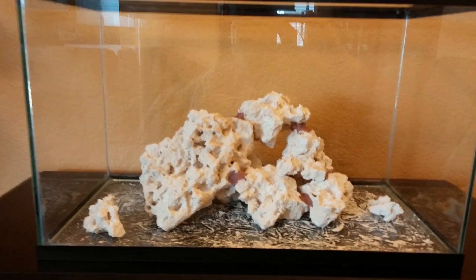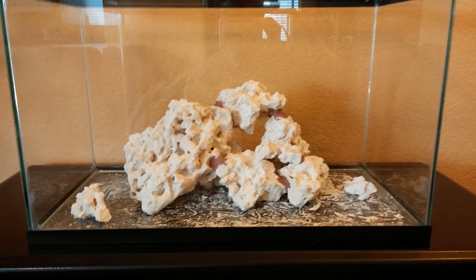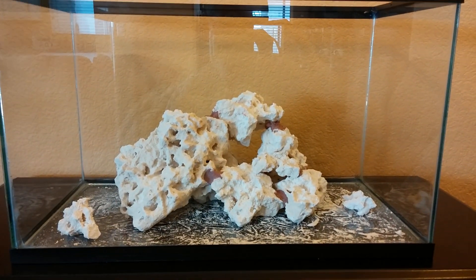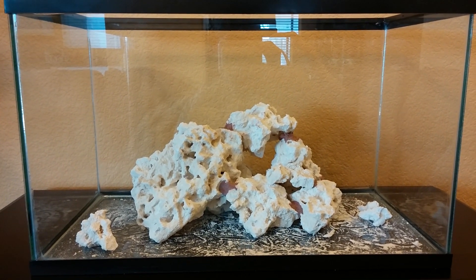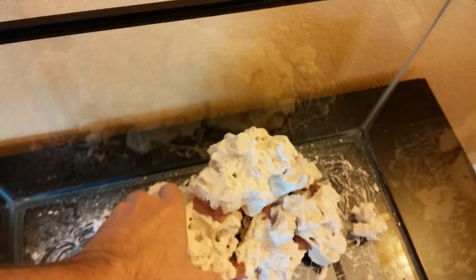So far what I've done is just basically arrange the rocks, and you can see the red parts here where I've actually puttied the rocks together — glued them together with aquatic putty. It's the color of the algae that will eventually grow on the rocks, so it'll match. And if I move it, it's pretty solid.